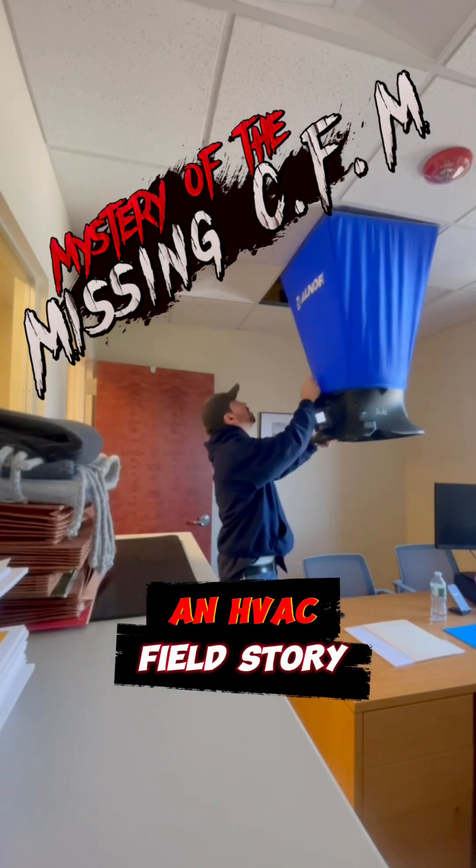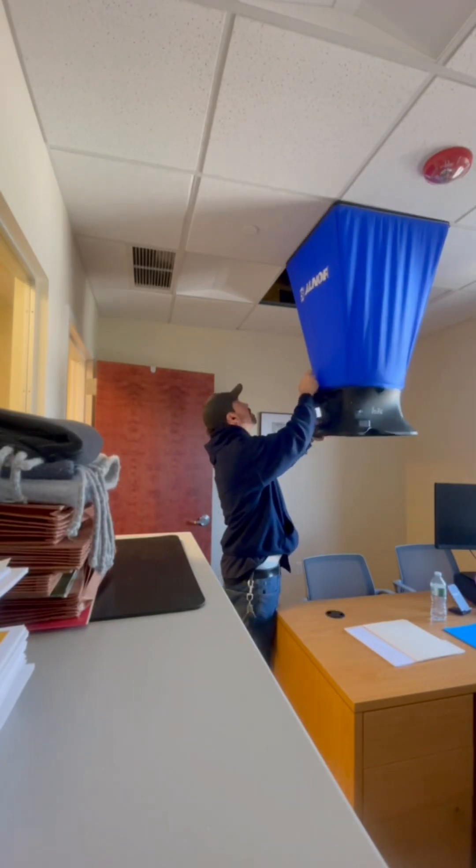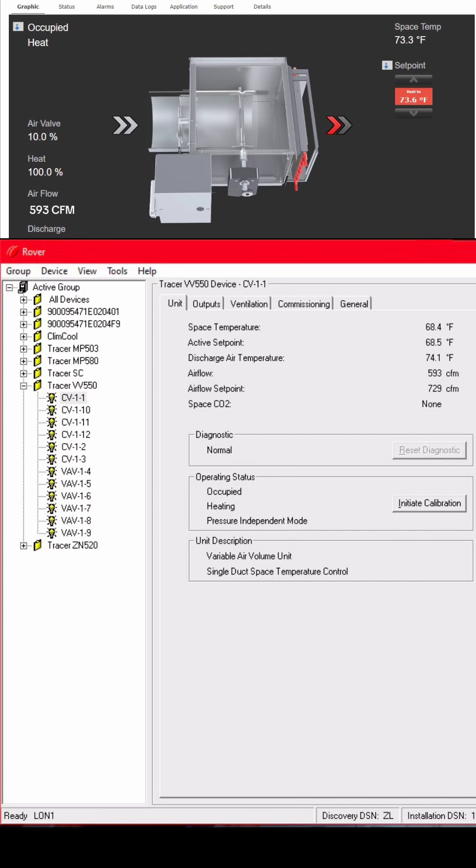I was at a medical facility doing their yearly balancing for their certification, and I noticed that a VAV was missing some airflow. We only had 593 CFMs when we needed 729.